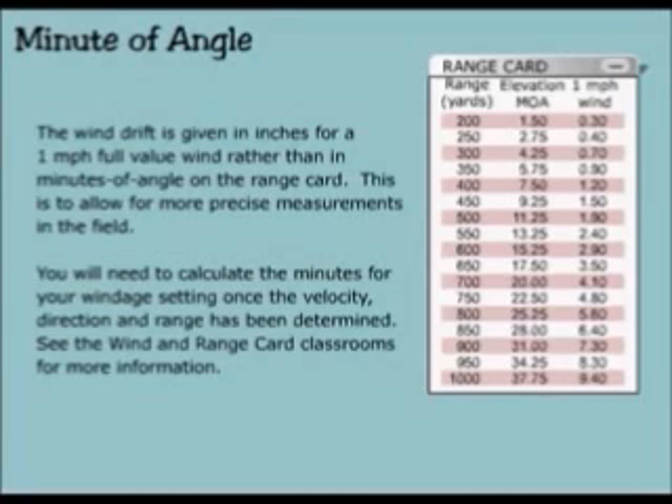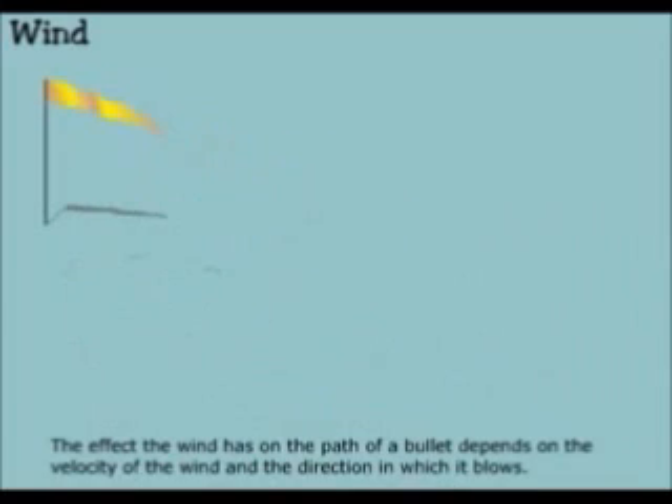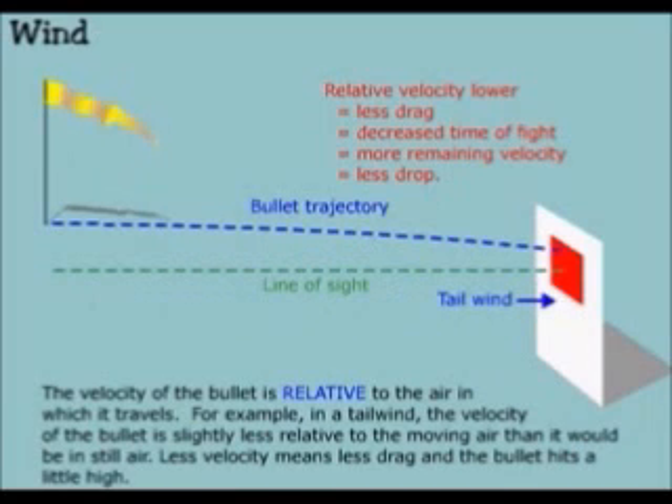You will need to calculate the minutes for your windage setting once the velocity, direction, and range have been determined. The most challenging aspect of long range shooting is understanding the effects of wind on the path of the bullet. The effect the wind has on the path of a bullet depends on the velocity of the wind and the direction in which it blows. The velocity of the bullet is relative to the air in which it travels. For example, in a tailwind, the velocity of the bullet is slightly less relative to the moving air than it would be in still air.